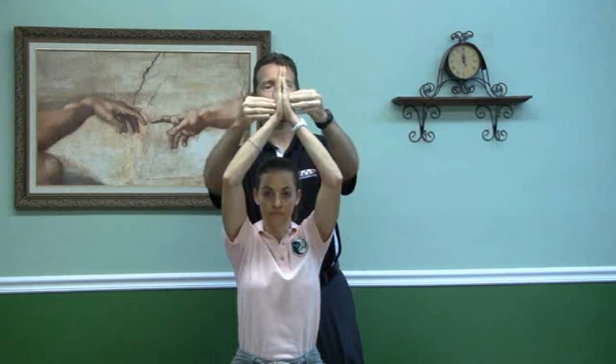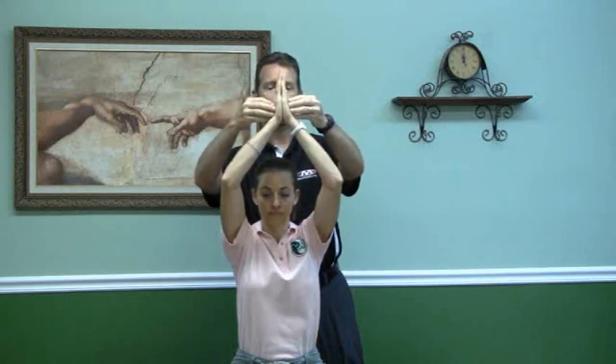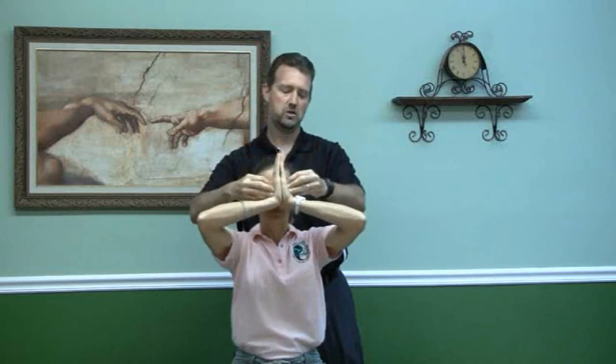Go ahead and put your hands above your head, palms together. You're pushing this way, pushing your palms together. You're going to slowly bring your hands down, keeping them close to your face and your chest.